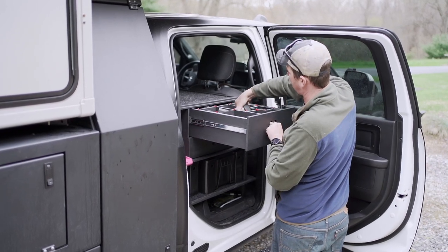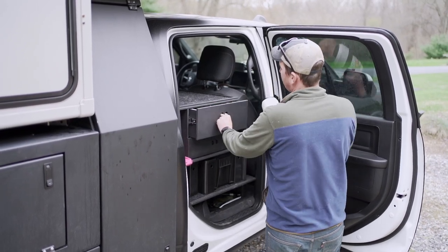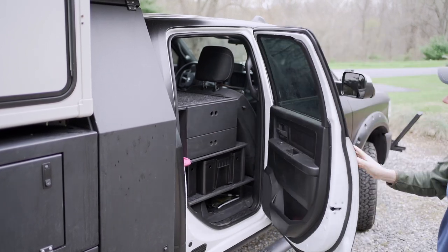Curious to know how we get the absolute most out of the backseat area of our truck cab? Sit back and relax while we show you.